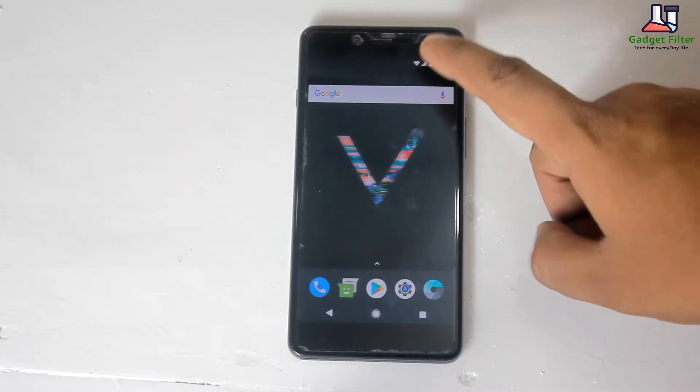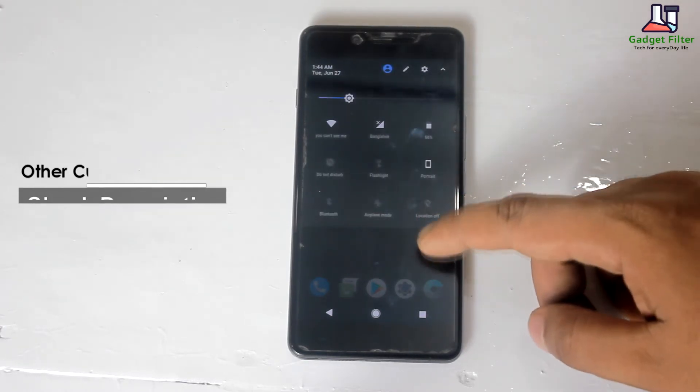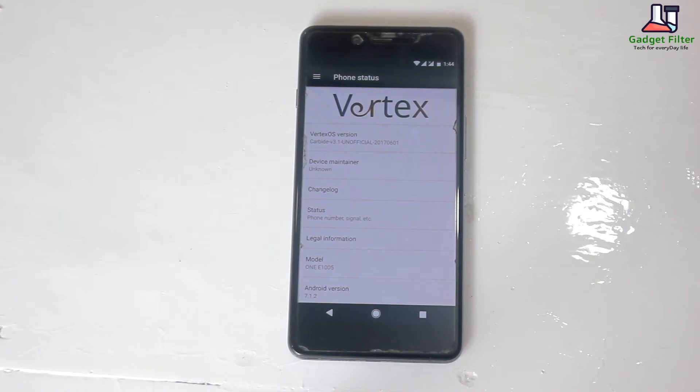So before going for the review, there are more custom ROM reviews of OnePlus X in this channel. Make sure to subscribe for getting new updates of OnePlus X. So guys, without any further ado, let's go ahead and see what we have got in this ROM.